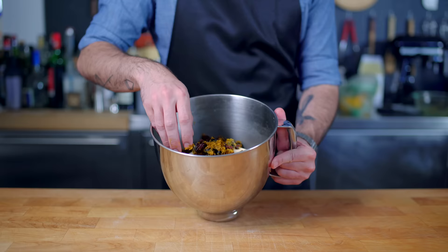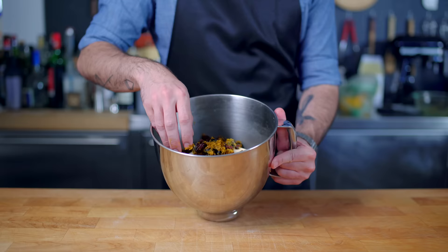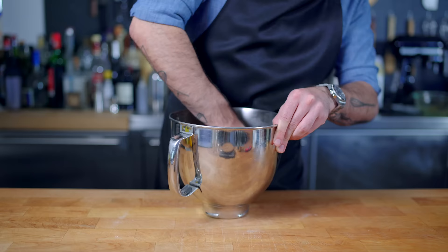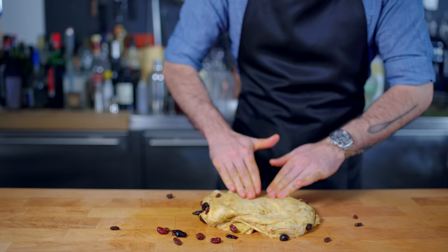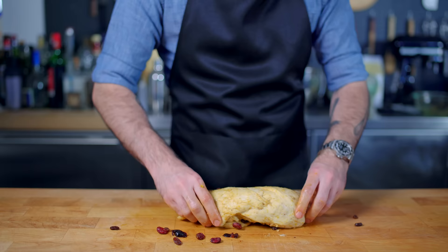We're just dumping the fruit in there, and then lifting and dropping the dough on top of itself in order to incorporate the fruit. Once all the fruit is evenly dispersed throughout the dough, we're going to turn it out onto an unfloured work surface, pat it into a messy rectangle, and then fold it on its messiest side into a sort of torpedo, thus encasing all the fruit and giving us a relatively clean exterior.